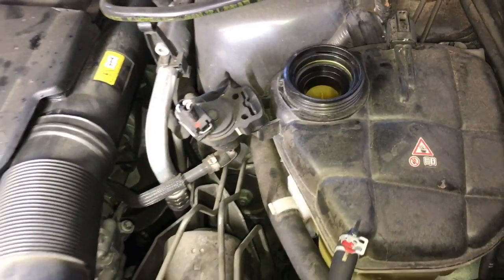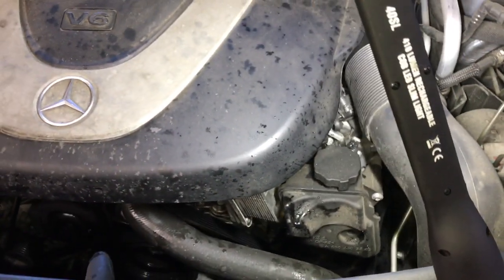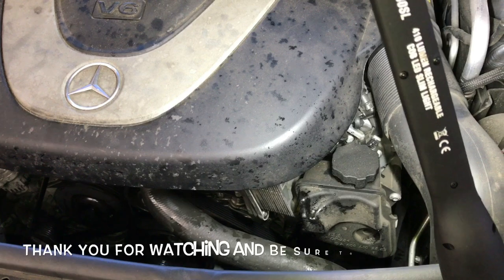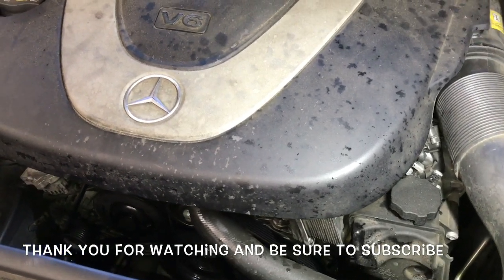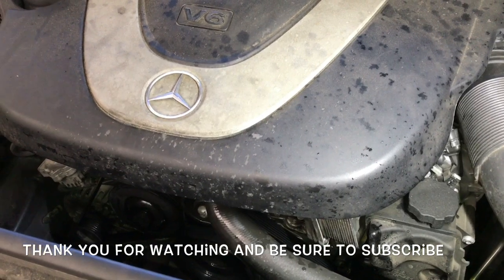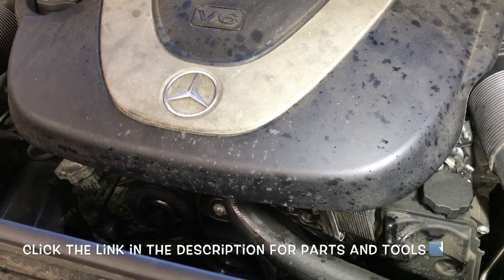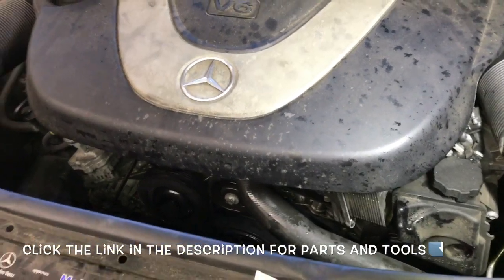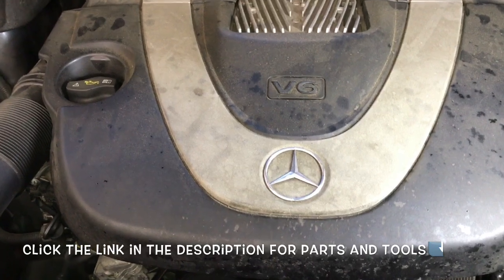There's no special bleeding techniques for this Mercedes — just run it until the thermostat's open and double check your levels. That completes the job of replacing the thermostat on a 2005 through 2011 Mercedes ML 350. I'm Brian Essek from How To Automotive. Thank you guys for watching my videos — I encourage you to subscribe, and I'll be linking up all the parts and tools I'm using in this video.